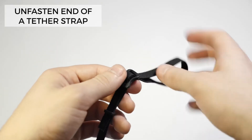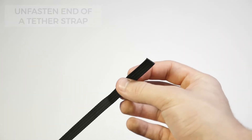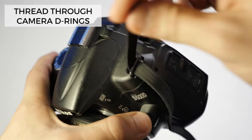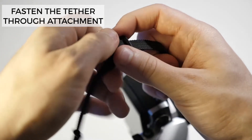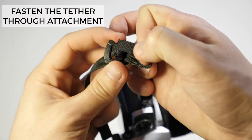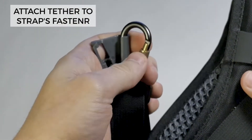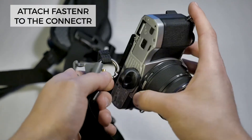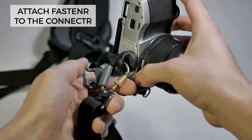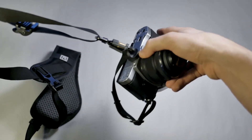Now let's take a look at how to set up the tether that comes with the RS4. For the recommended setup, first unfasten the end of the tether strap. Then thread the non-looped end through your camera's D-rings, then thread it back on itself through the fastener to attach. Now grab the looped end of your tether and the connector on your BlackRapid sling. Thread the loop onto the fastener and then attach the fastener to the connector. Tighten the sleeve on the connector then clip the lock star into place. Your camera is now more securely attached to your sling.